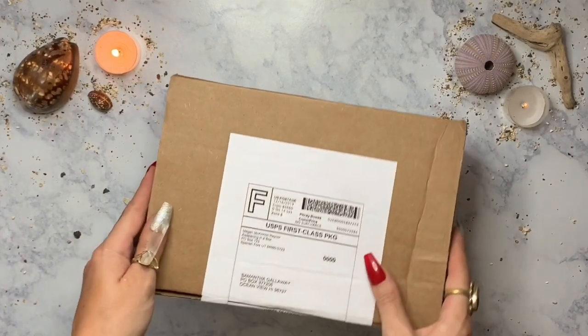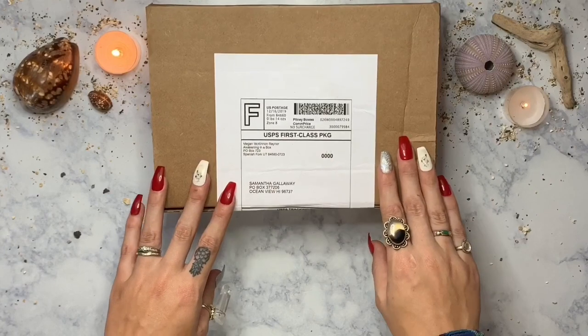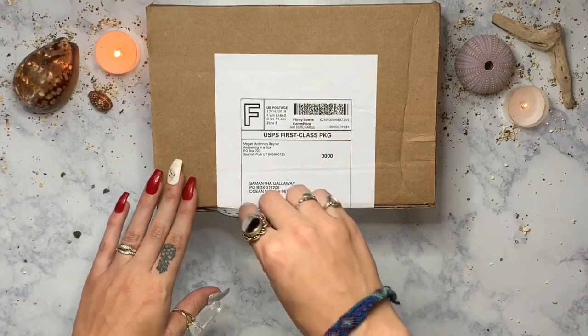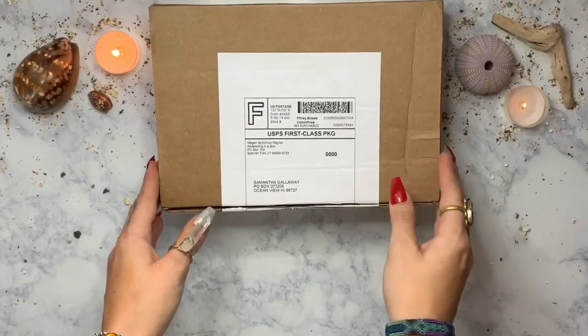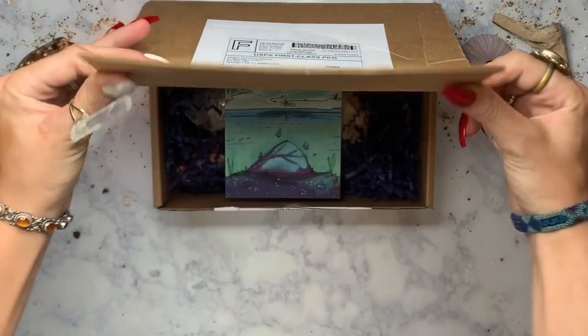Today we're going to be unboxing the December Enlightened Box from Awakening in a Box. I got a little sneak peek from their Instagram and I know it's going to be water element energy — that's why you see my little seashells up here. My husband is a water sign so I'm excited to see what we got in this box. Let's open it up!